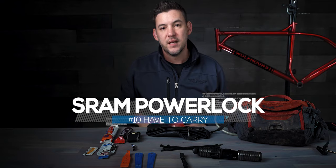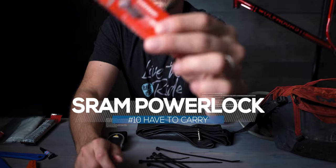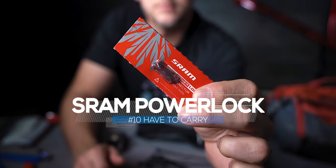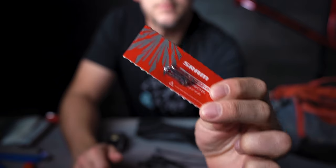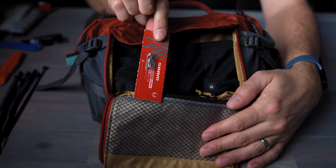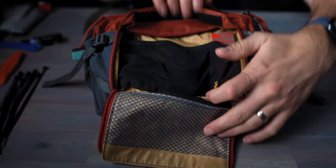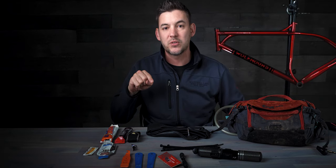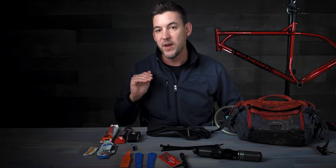Number ten: power lock chain link connectors. SRAM makes them. They fix your chain in a pinch if it breaks out on the trail — it's a whole lot easier than trying to make pins line up with a little multi-tool. You basically just put the link in, let it stretch, and it fixes your chain. They're incredibly light, they fit away in your pack really easily, and it's a much simpler situation when you're out there with a broken chain.